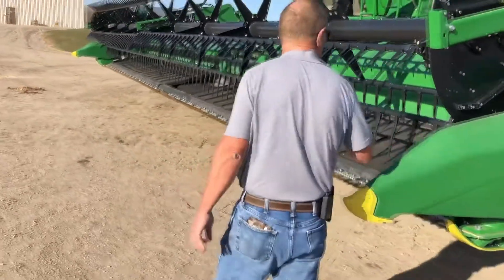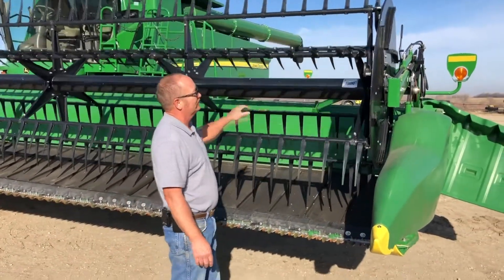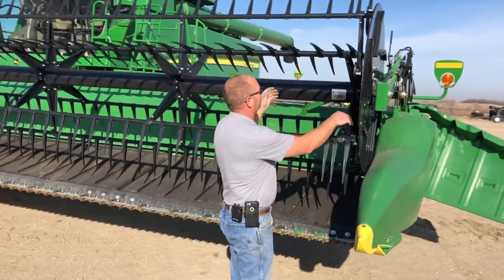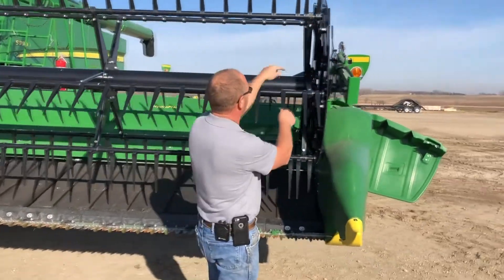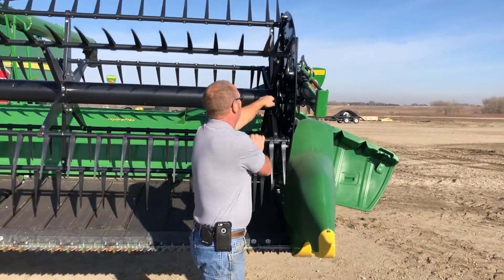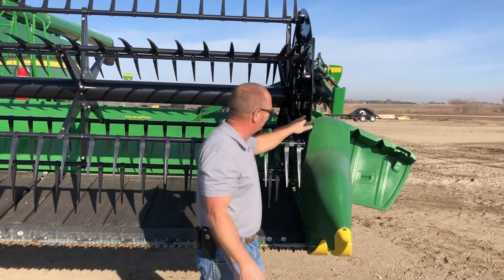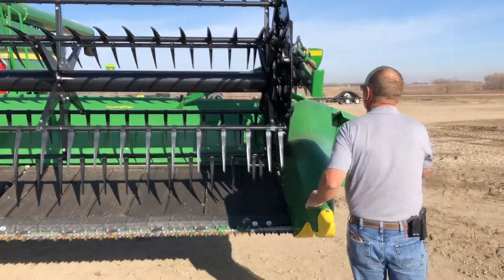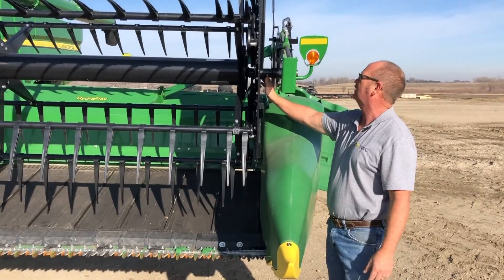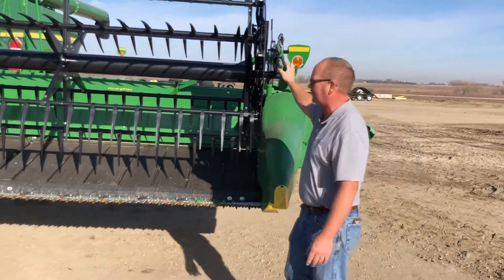Moving around to the front of the head, this particular head has a flip-over reel on it, so there are a couple more moving parts out in here — we want to check the reel pretty close. We want to check the idler bearings up in here that the reel rides on. We want to check our plastic bushings in the reel to make sure they're not getting too bad. We do have a grease zerk out here on the end that is a 50-hour grease zerk. The rest of it is plastic slides, so there's really not much maintenance there.